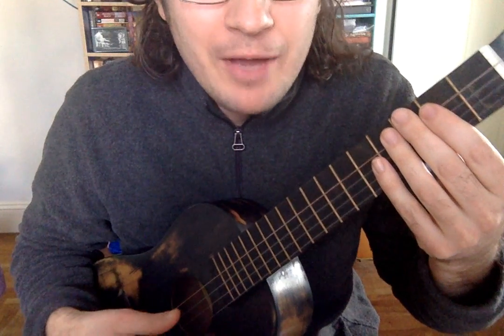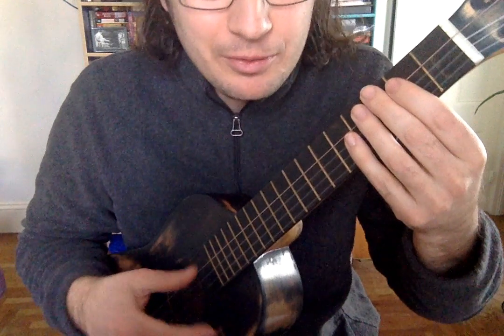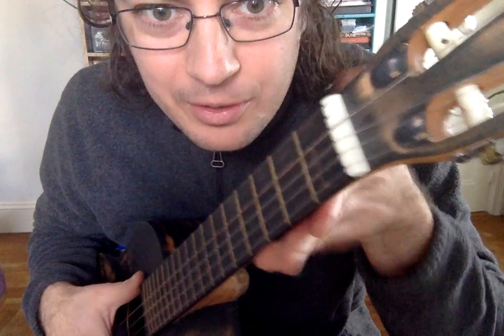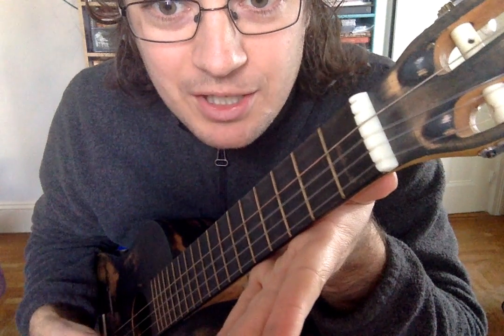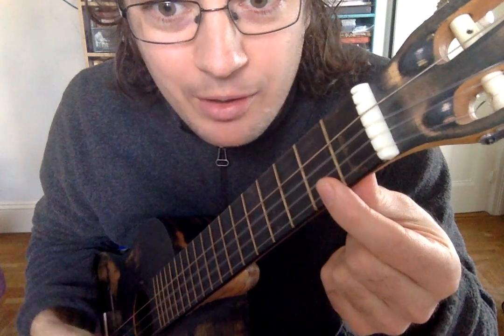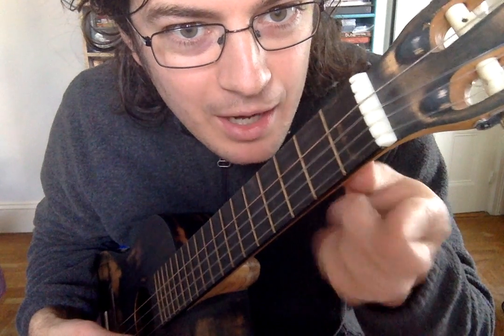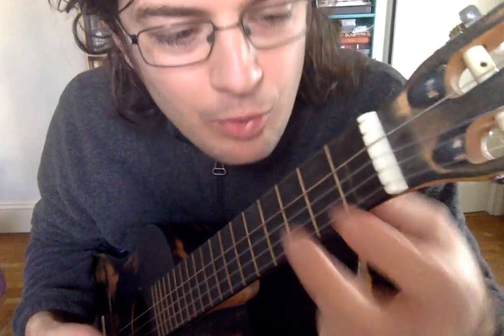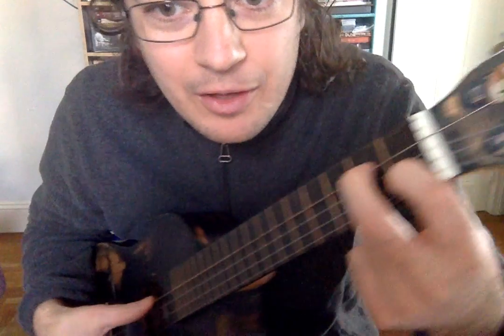That's called muting the strings. When you're strumming, you don't want that. You have to make sure when you're strumming, you are either holding the ukulele in such a way that you're not touching any of the strings — especially that top one. You don't want to mute that top string. Or, if you're playing a chord, you want to push the strings in such a way that you can hear them all.